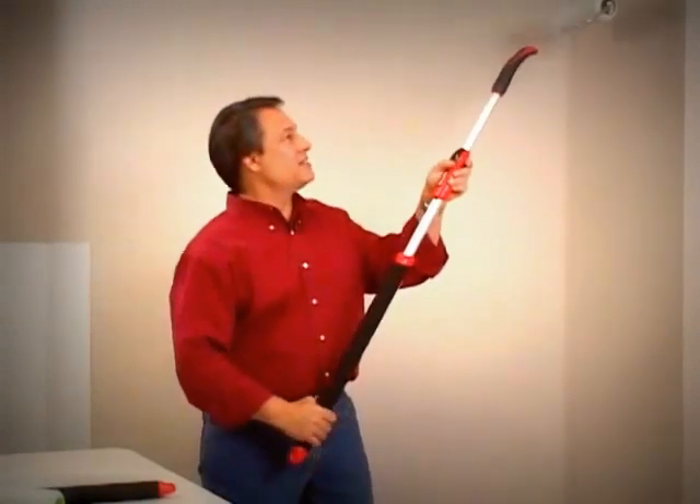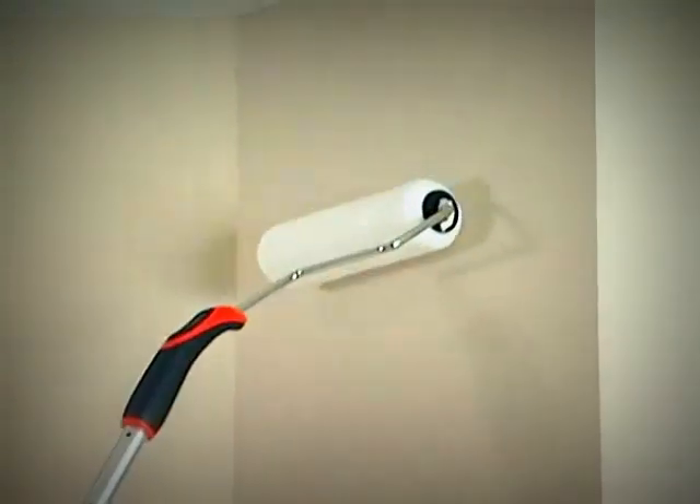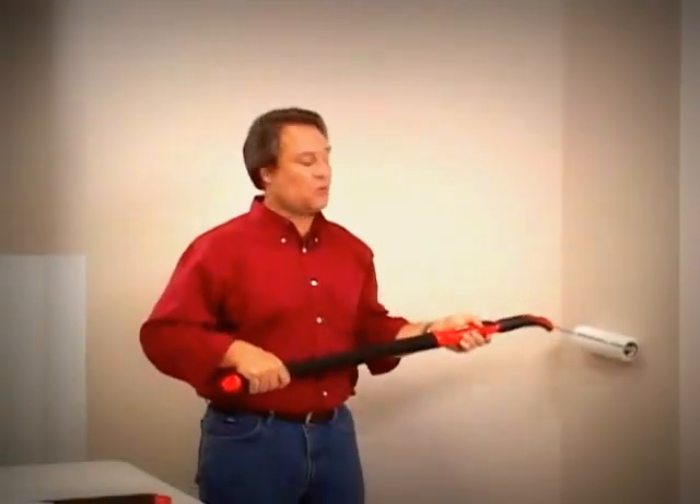The idea here is it puts you in just the right body position so when you're painting, as you need to extend forward, you lock it and it gives you the right position to get the paint on the wall.